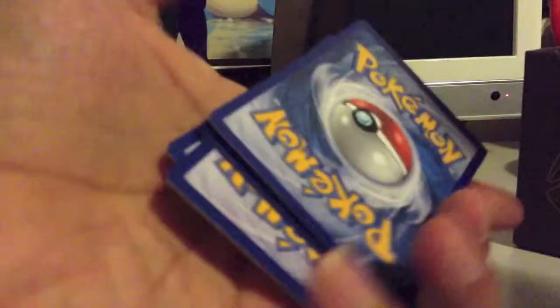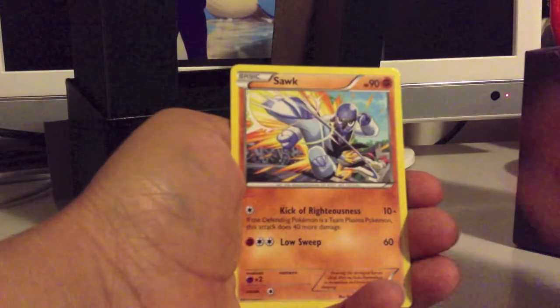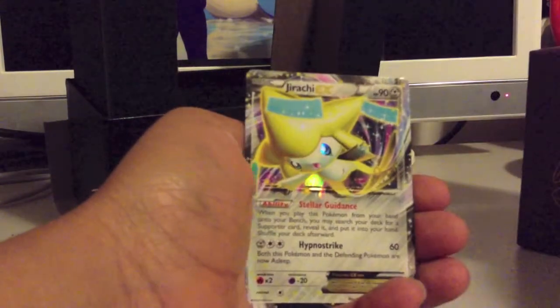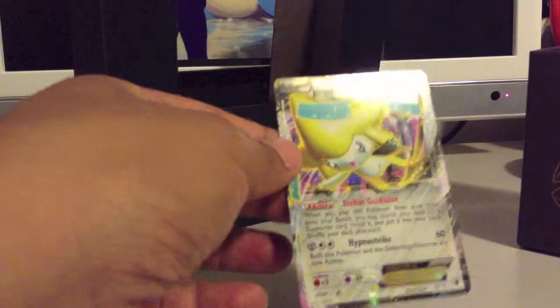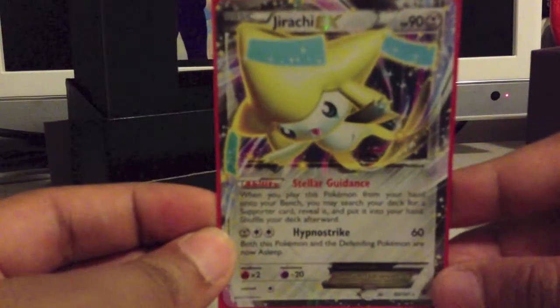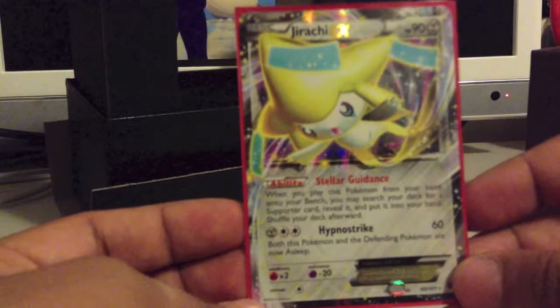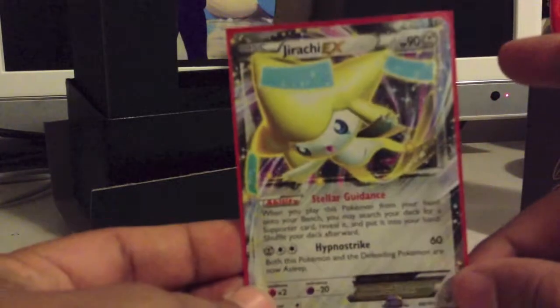Pack two: Reversal Trigger, Tropius, Plume Fossil, Tynamo, Remoraid, Sawk, Surskit, Aeron, Stunfisk Reverse, and Jirachi EX — so an awesome pull already! Definitely much better than what I got from the box, as two packs in I already have an EX. This is an interesting card to set up with — Stellar Guidance lets you search for a Supporter card when you put it onto your bench, although the HP is terrible at only 90 and it gives up two prizes.